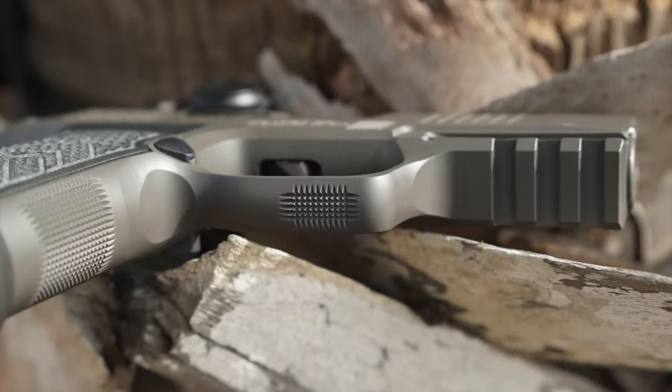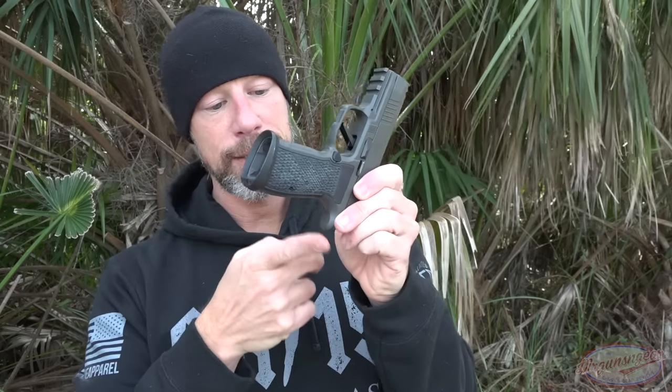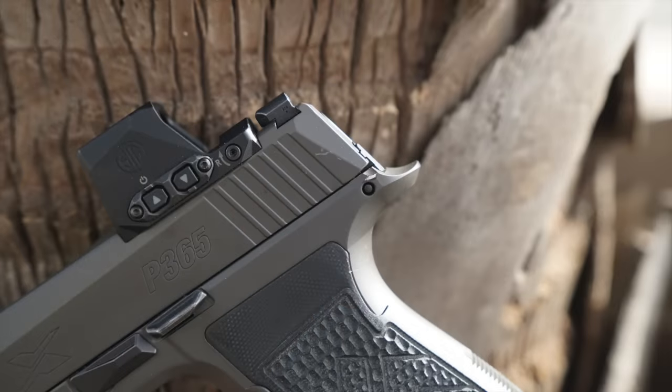Continuing on up, we have a nice undercut trigger guard — that's one of the differences versus the standard polymer frame X Macro. You definitely can get higher up on the gun. Additionally, one thing that comes with the aluminum frame rather than the polymer frame is that extended beavertail, which allows you to get very high on it without having to worry about slide bite or anything like that.